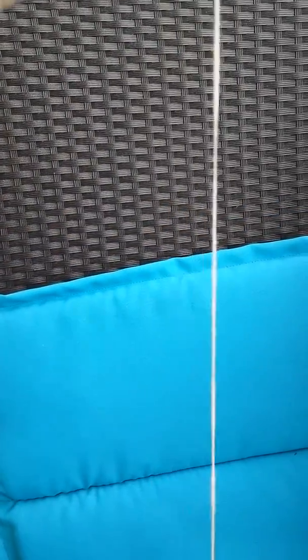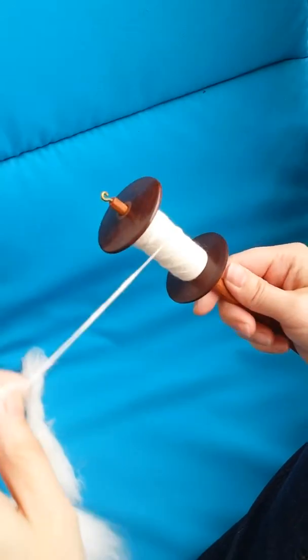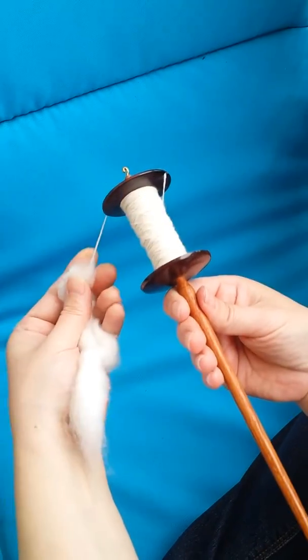So I spin well with the hand spindle. So there you see this out.